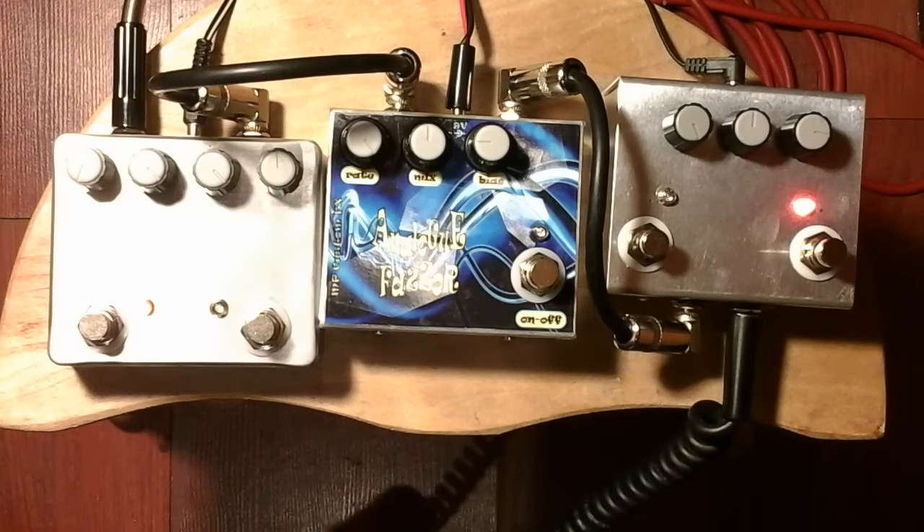Hello, I am Milos Popovic, MP Custom FX. We are continuing to present full analog devices for guitar.